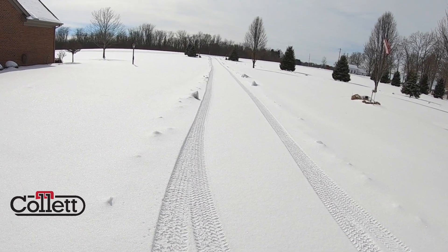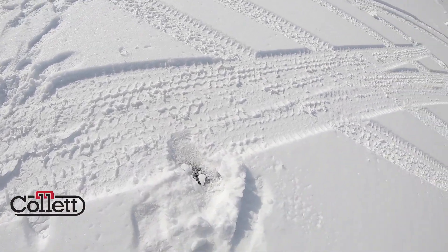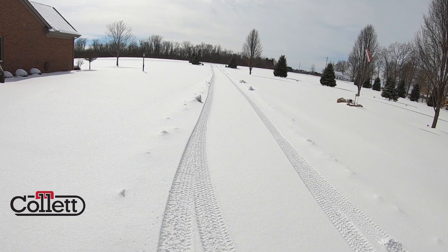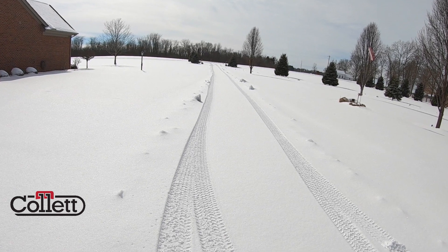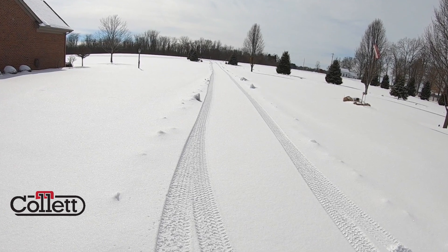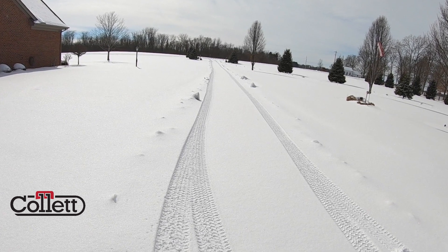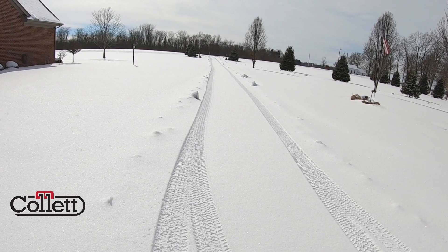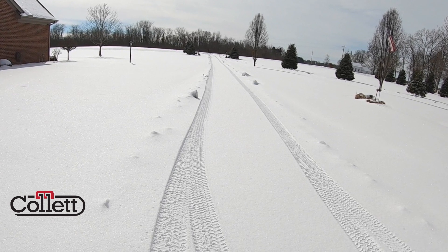It doesn't look like there's much snow on the ground but when you get down below you'll find there's about two to three inches of snow. This is really tough for a propane truck — a propane truck is 11 feet wide in the rear and it is a rear-wheel-drive truck, not a four-wheel-drive truck. So we can't put it in four-wheel drive to get out. It's very important to have these areas clear and have your tank marked.